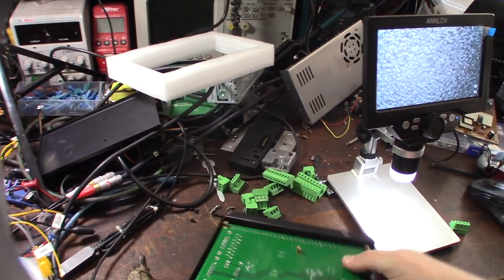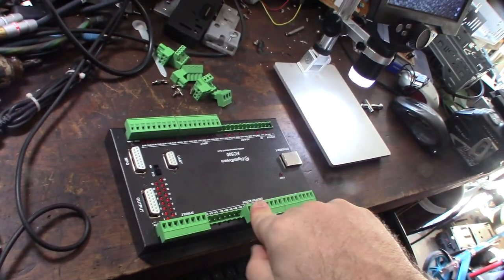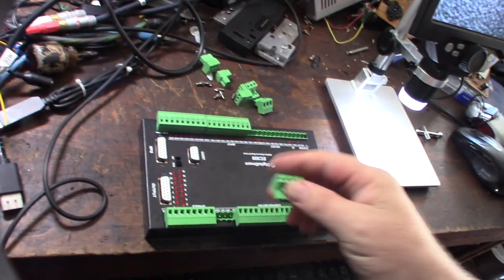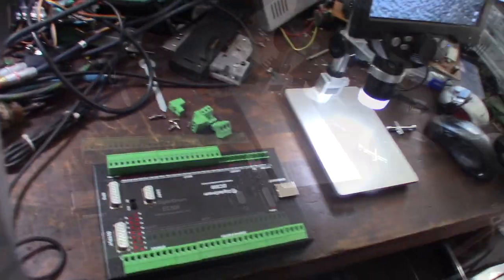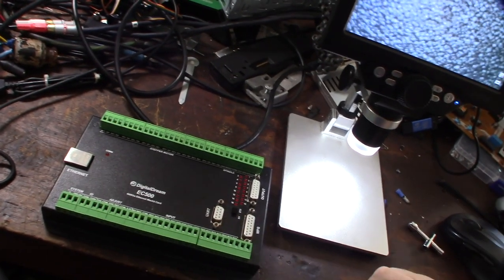One thing I can say is this is a huge improvement with the bigger connectors. The NVMe was a nightmare - the connectors were so small. If you're using ferrules it was hard to get them all in place, especially for the stepper drivers.